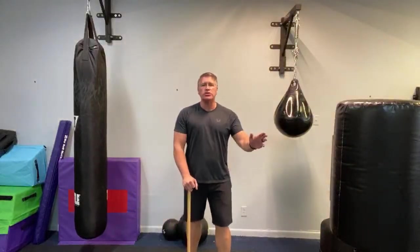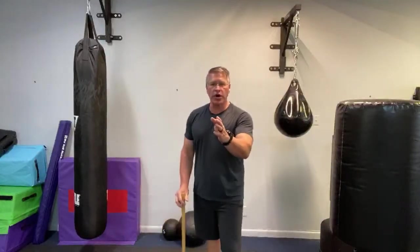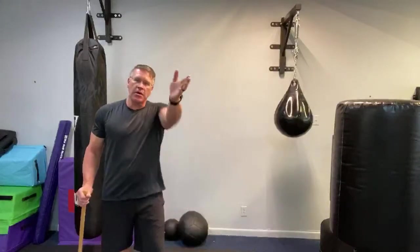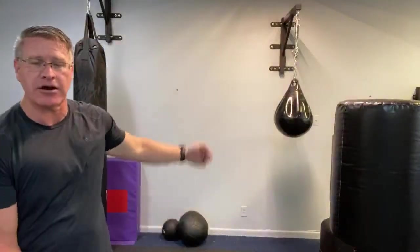Now I want to show you a more advanced version. This is my right hand on the right side. I'm going to step to the right and then bring my left foot over. He's coming straight in along the center line. I'm going to sidestep, putting myself at an angle to his body as I strike. That gets you out of the way of his attack — you're moving off the center line, he goes by, and this stick comes flying into his head or his arm, whatever you've targeted.